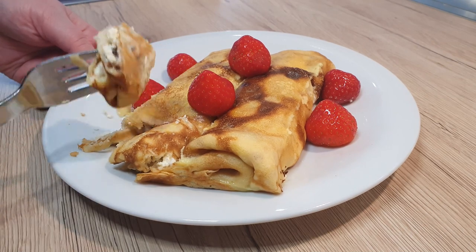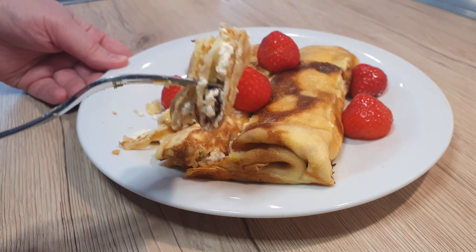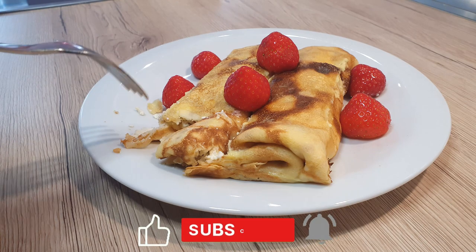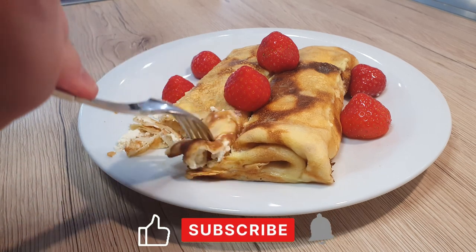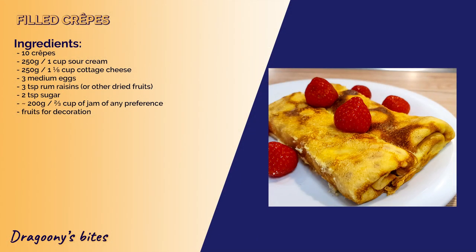Have you ever had anything similar before? If you have, comment down below what you stuffed your crepes with. Did you enjoy this video? Give it a like and subscribe for more delicious bites from my kitchen. Until next time, bye bye!